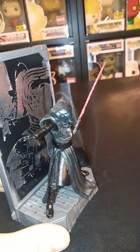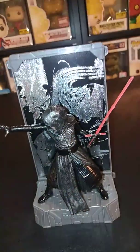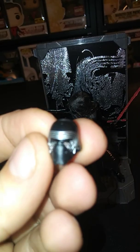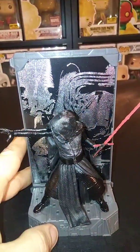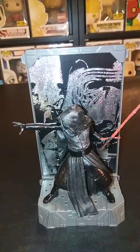This is Kylo Ren. He comes in this action pose already and he comes with the lightsaber already in his hand. He does come with another accessory, which is his helmet without his hood on. I personally like him with the hood on — he looks a lot better in this pose. I didn't have a problem sticking him on the base at all.